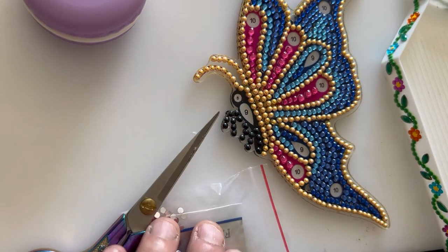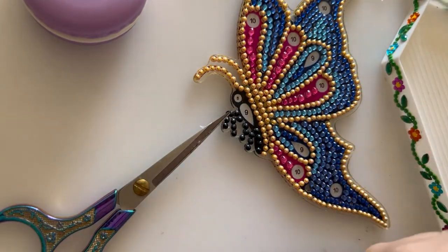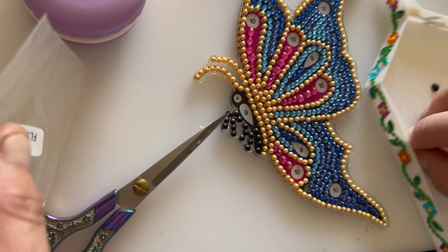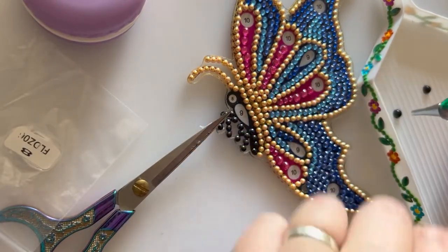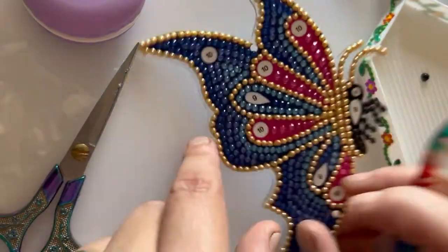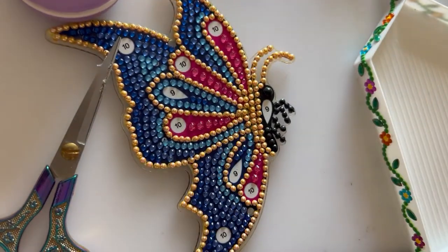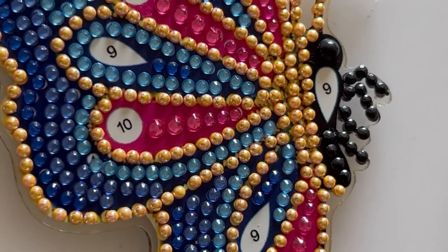And now number eight, which is these two large black ones. I'm just going to try and turn that one over — there we go. Number eight, and then let's turn over for the other number eight. Let's see you in a bit more detail. Oh, my leg's gone to sleep.